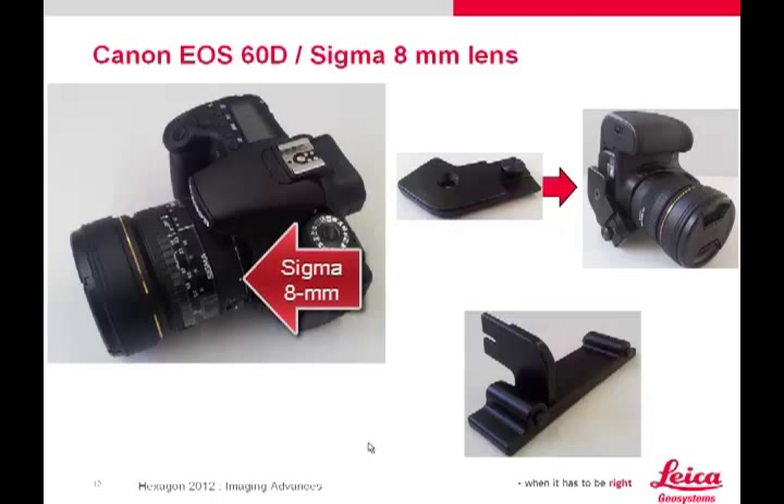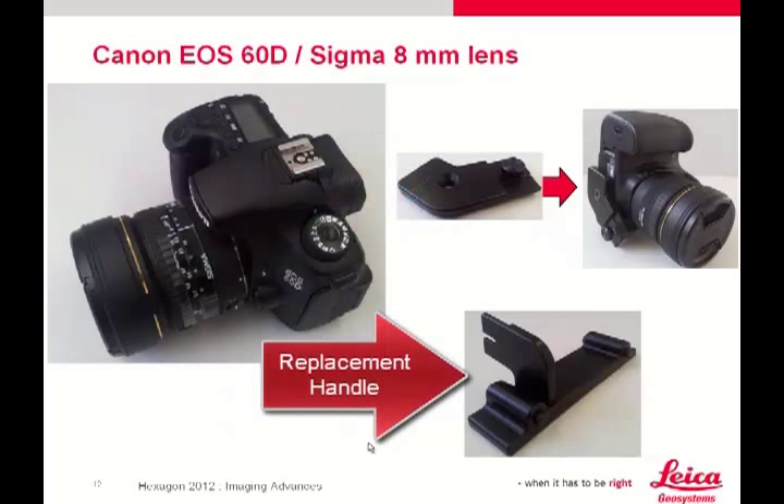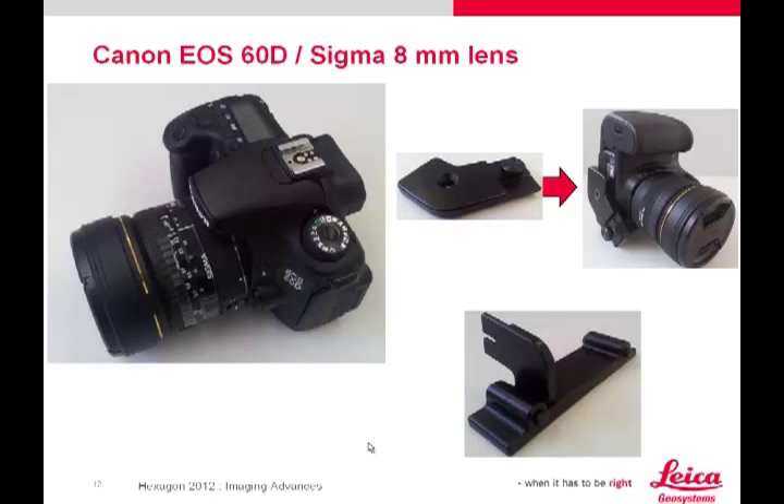The Sigma 8mm fisheye lens is the same lens used in the popular Nodal Ninja kit. The bracket consists of two parts: one that mounts to the bottom of the EOS 60D, and the other a replacement handle which mounts to the scanner. With the Canon EOS 60D mounted on the scanner, you can take images and scans and combine them conveniently in Cyclone.